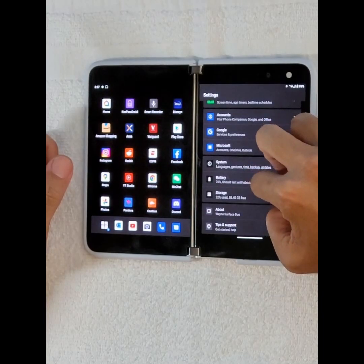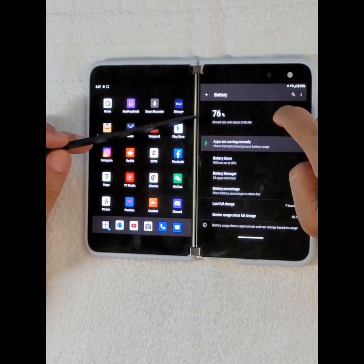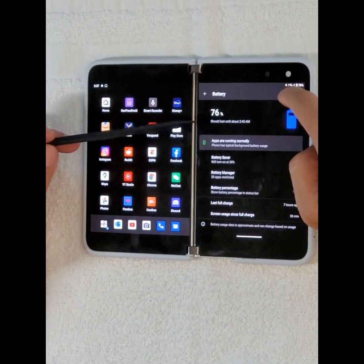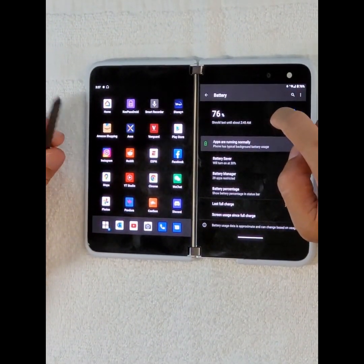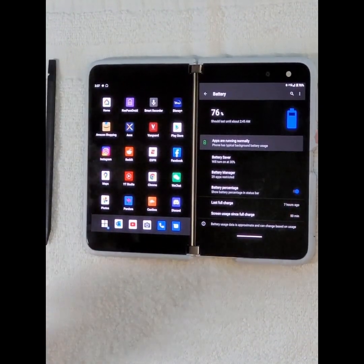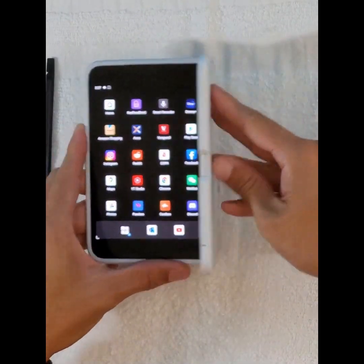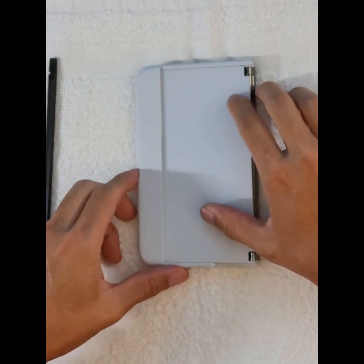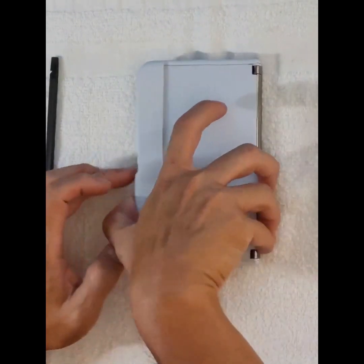Next, Android 11 has the ability to show you a week's worth of screen-on time. I think that should be enabled by default in Android 11 — that'd be awesome.